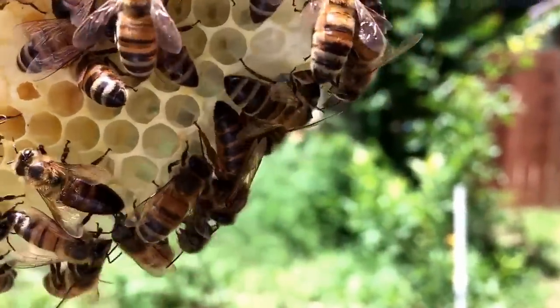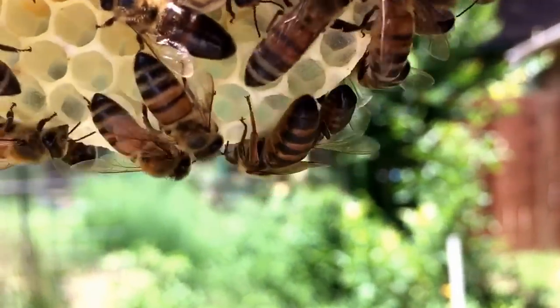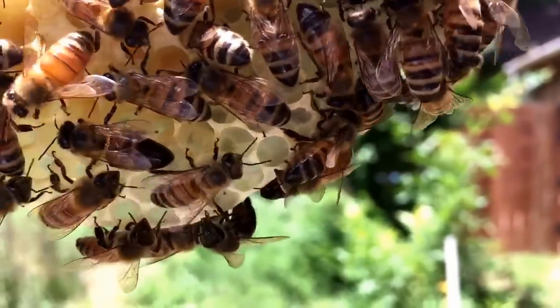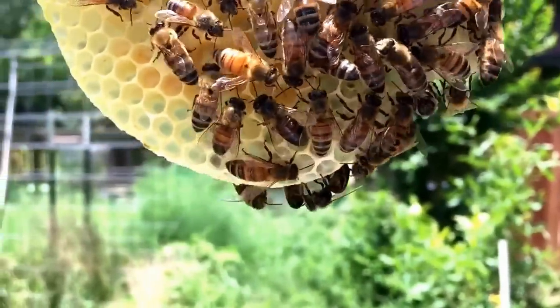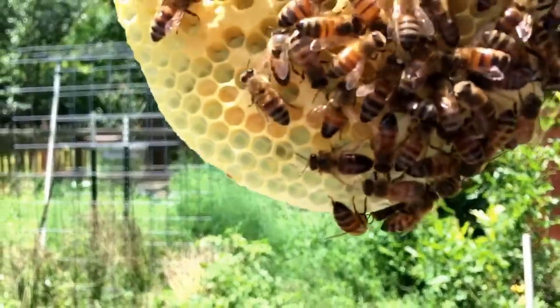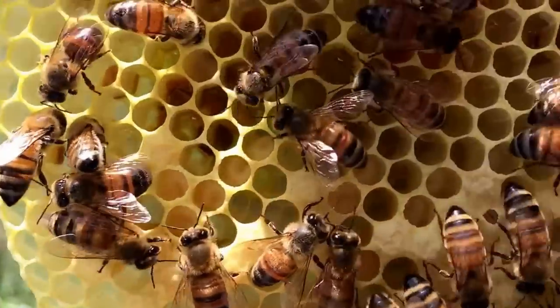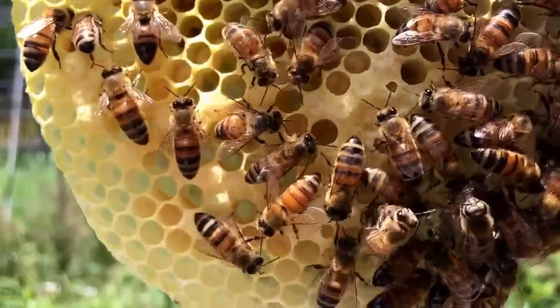So here's our traveling queen — a little update. This is the one that I went up and got in Arkansas out of a hive that I sold to the guy last year. She looks like she's doing fine, she's crawling around doing her thing. And I'm looking into these cells here — I don't see individual eggs, but let me show you something.